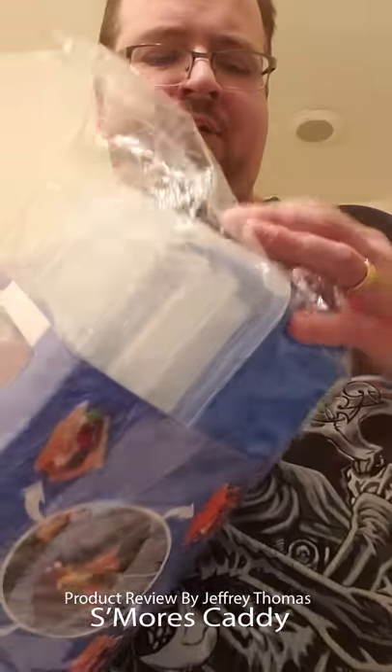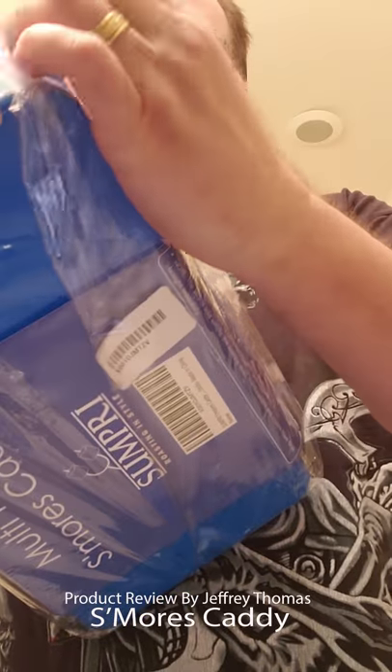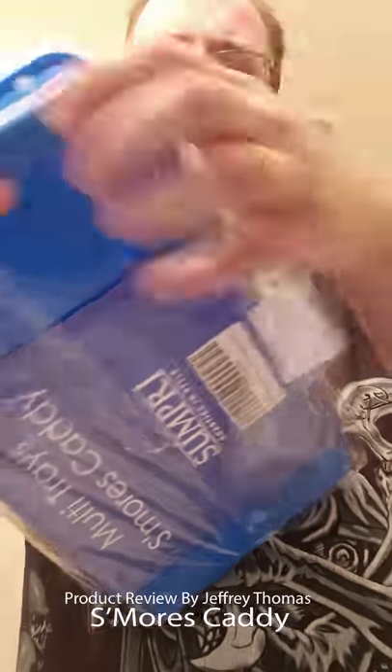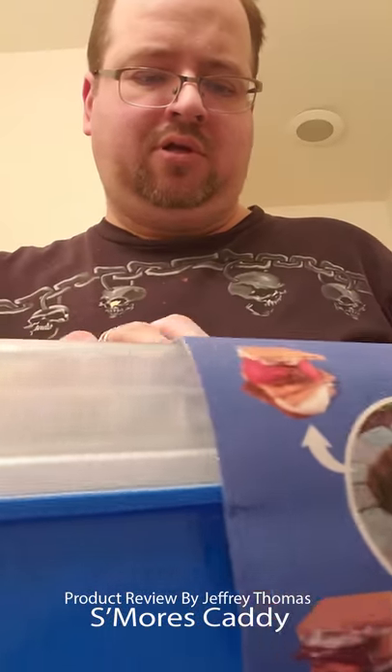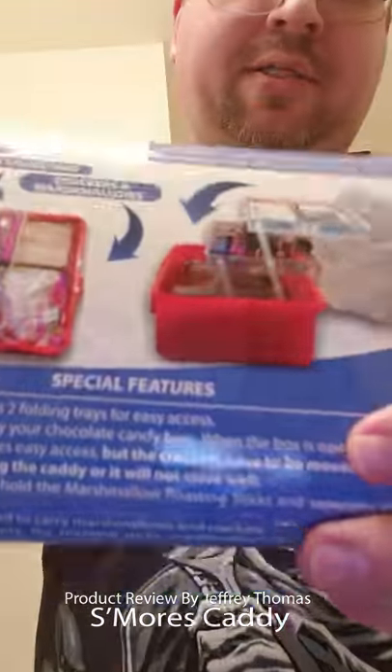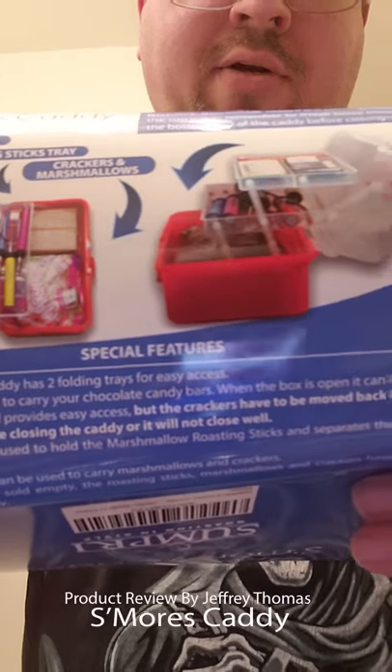It comes in this bag here. Here's some information about what it looks like, and I'll open it up for you.